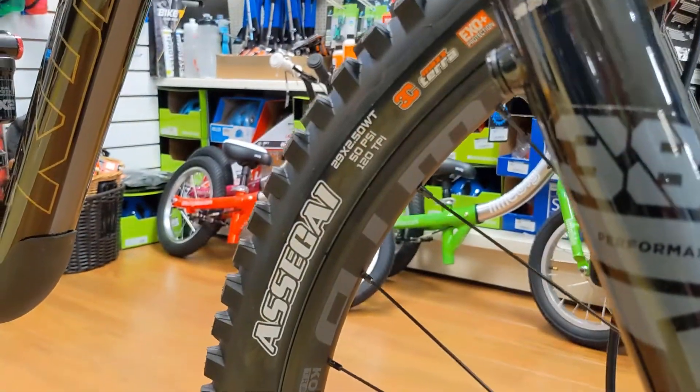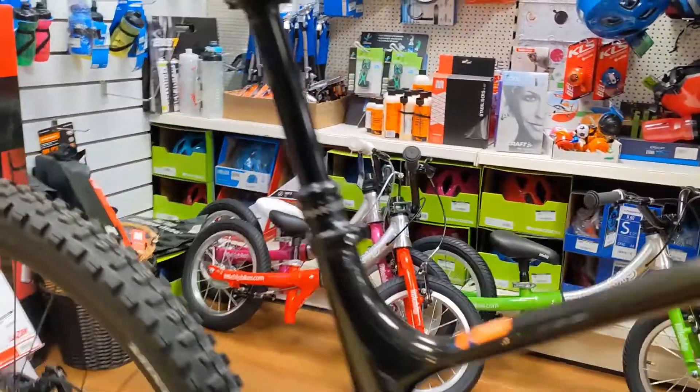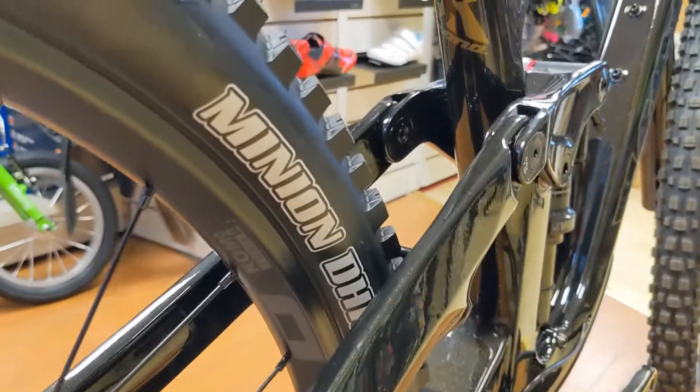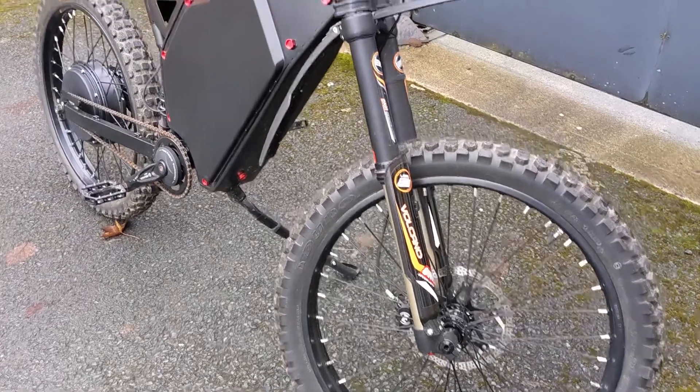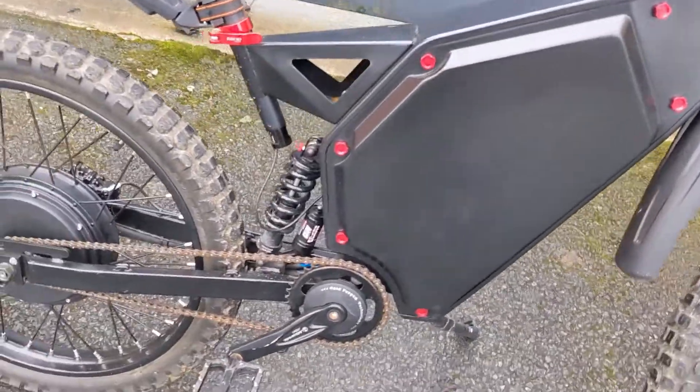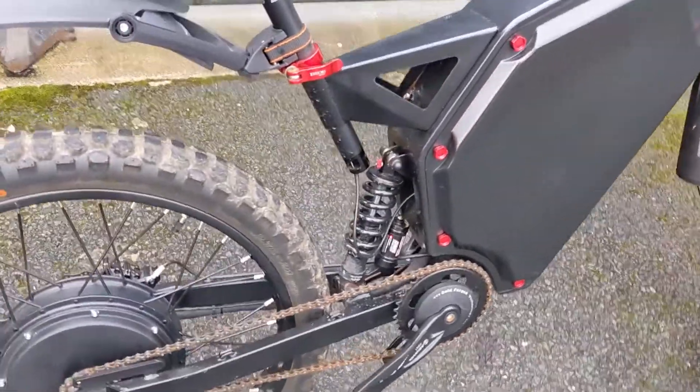You get Maxxis rubber — the Assegai in the front and DHR in the back, a classic combo. And finally for Friday Five, check out this thing. This was dropped in by somebody who asked us to sell it for them — we sell second-hand bikes on commission here. But this thing is not a bicycle; this is an electric motorbike. Those pedals are fairly useless — you don't want to be pedaling this thing around.